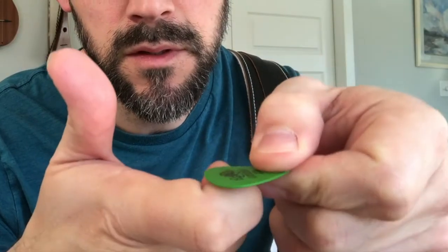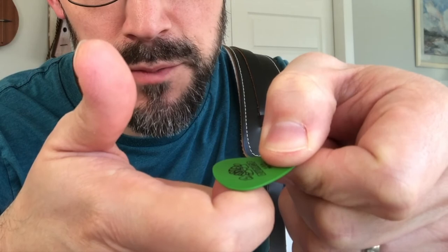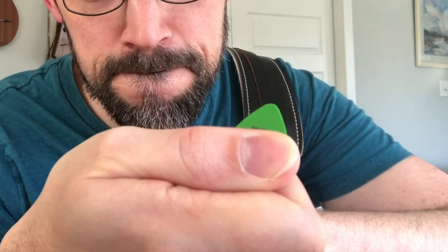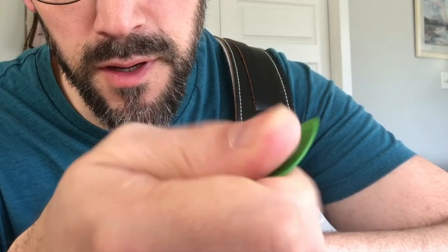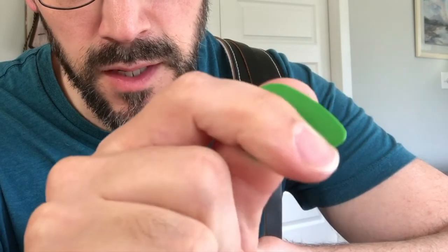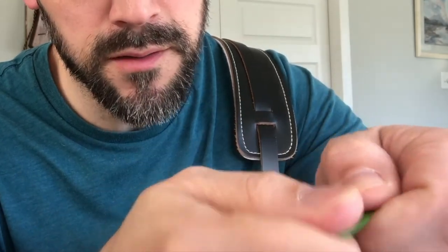So this is how I hold a pick. I roll my finger in like that, put the pick right there on that first piece of my finger, and hold it with my thumb down like that. I do that because I was taught that way, and also because then you can move your thumb and the whole of your finger setup will move, leaving the pick point to wiggle back and forth.